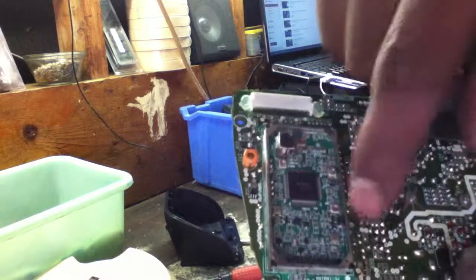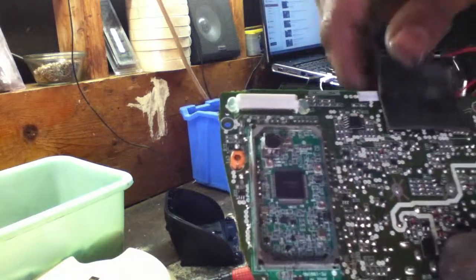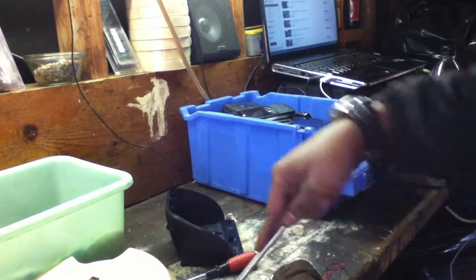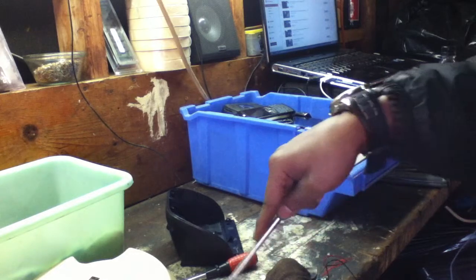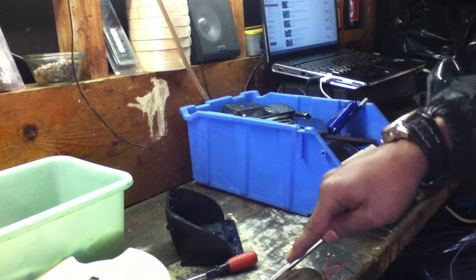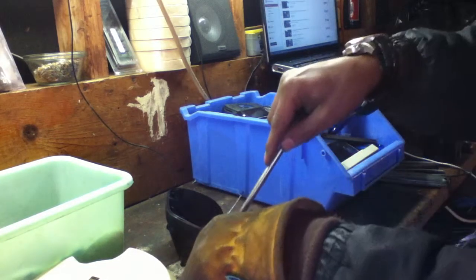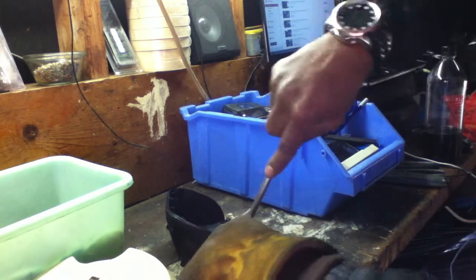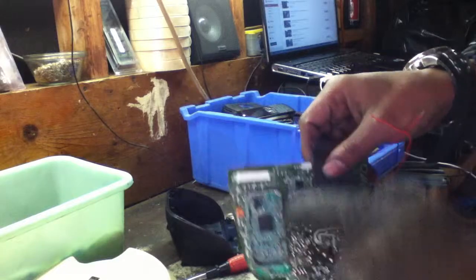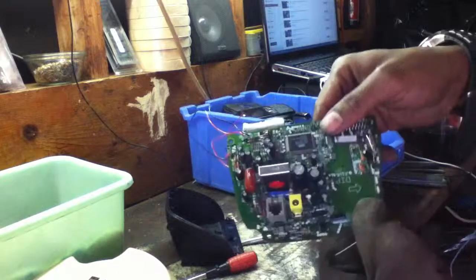Anytime you see it beefed up with capacitors all in there, it has precious metals in there. But guys like myself just don't have the tools to extract that type of stuff. So I just get rid of the board after I take what I need off it. But in order to make this a high-grade board, I've got to take all the metal pieces off this thing — take all that good stuff off.